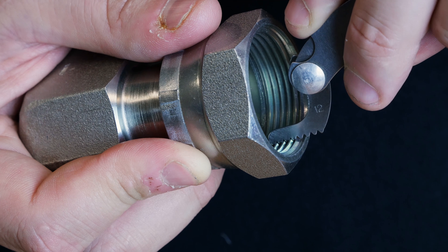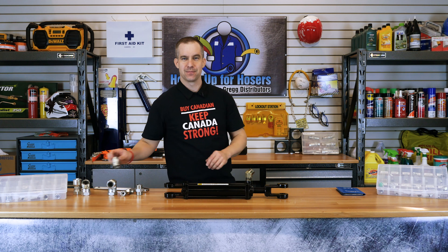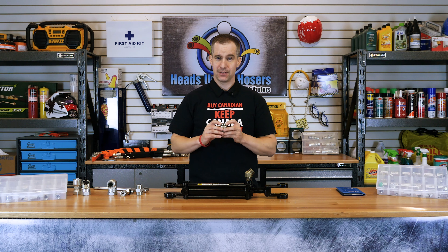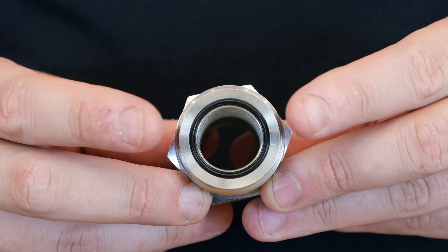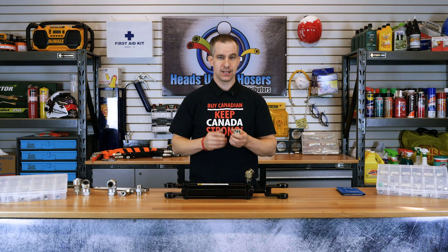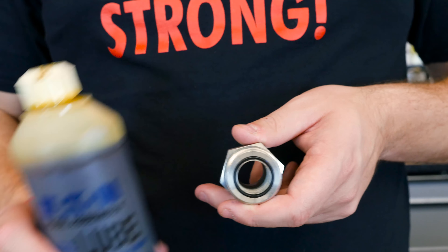And now for installation. First, check the O-ring for any damage. If you see any damage, replace the O-ring with a new one. When installing the O-ring into the half-dovetail groove that we talked about before, the O-ring must be installed dry. Once the O-ring is installed and before connecting, the O-ring must now be externally lubricated with the fluid from the system that you are working on. You can also use a lubricant like this one from Eaton.